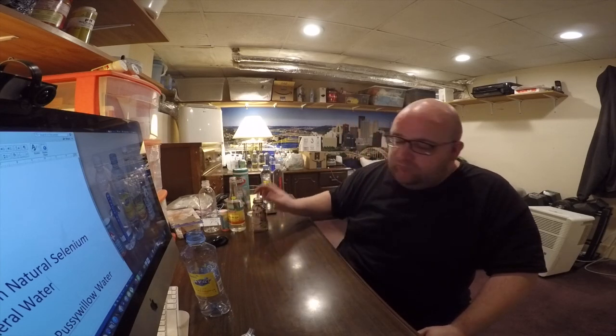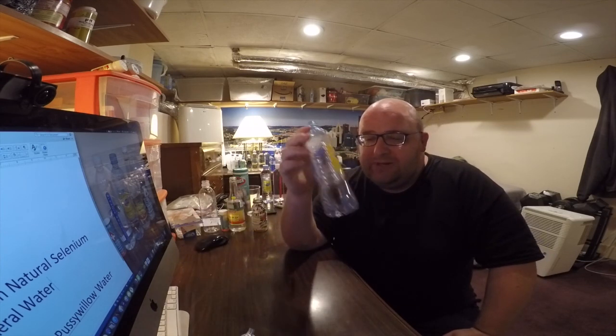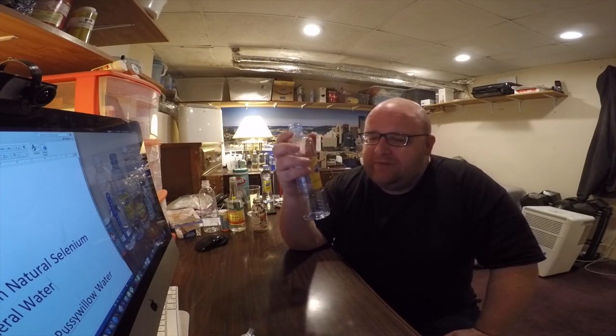Thanks for watching. Congratulations Run Tam water — also pronounced Run Tain — you're moving on.